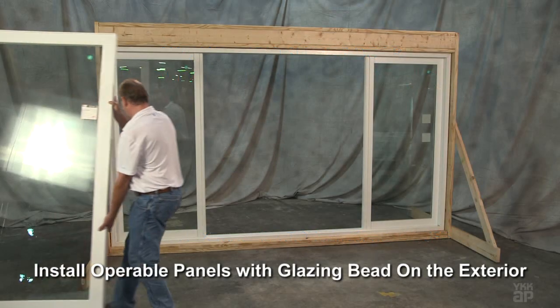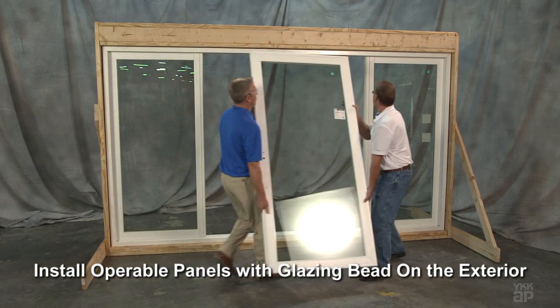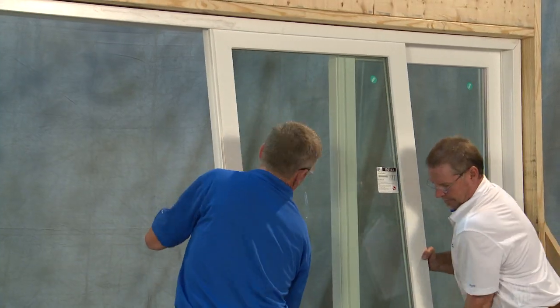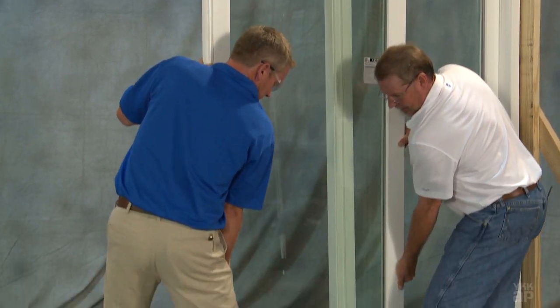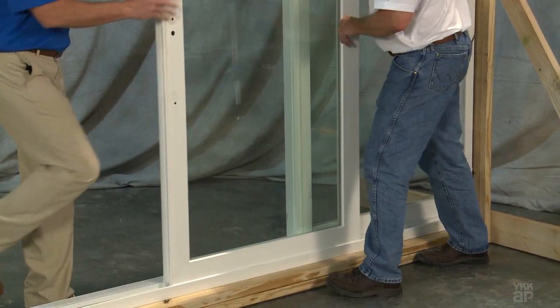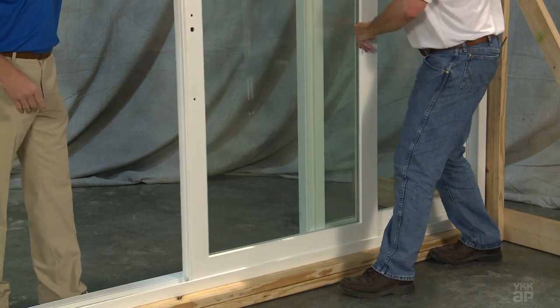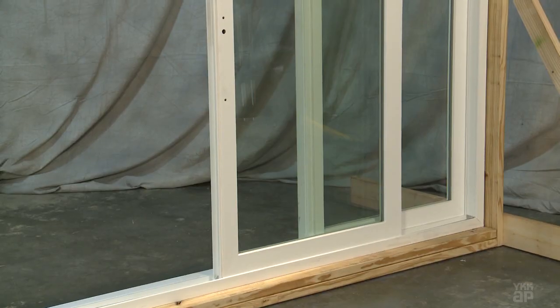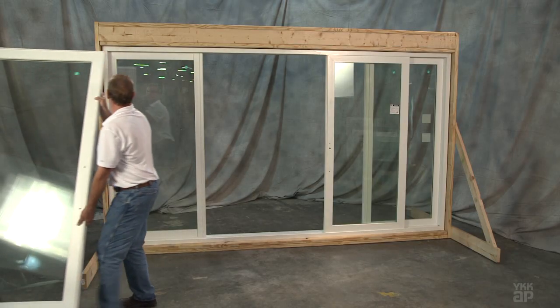Orient the operable panel so the glazing bead will face the exterior once it's installed. Lift the operable panel at an angle into the head and swing the bottom of the panel onto the stainless steel panel track. You can use a 6-inch drywall blade to keep the panel rollers from interfering with placing the panel into position.